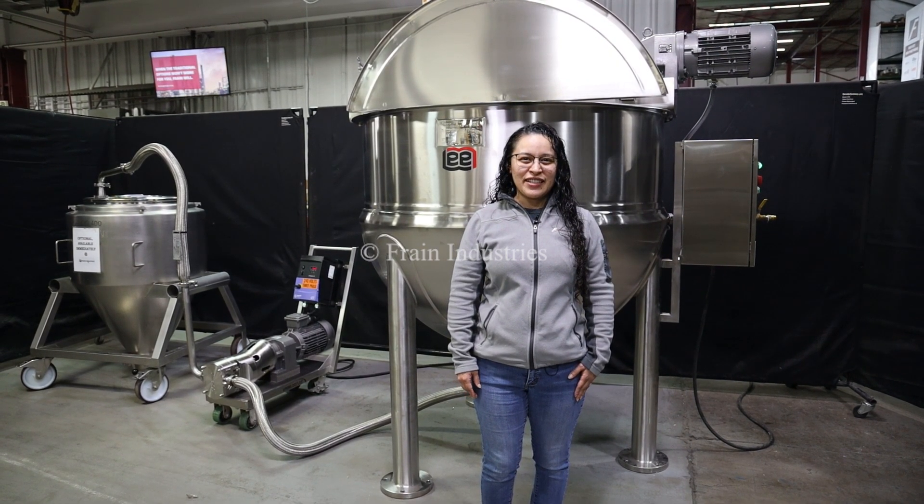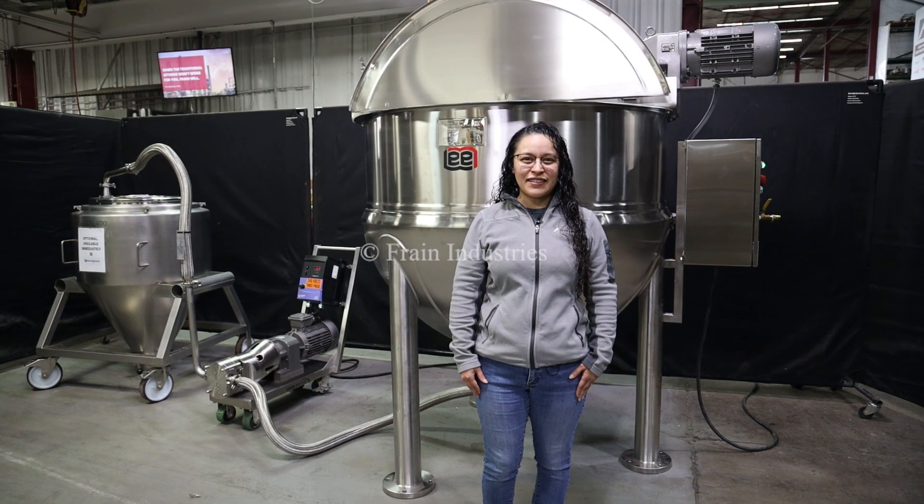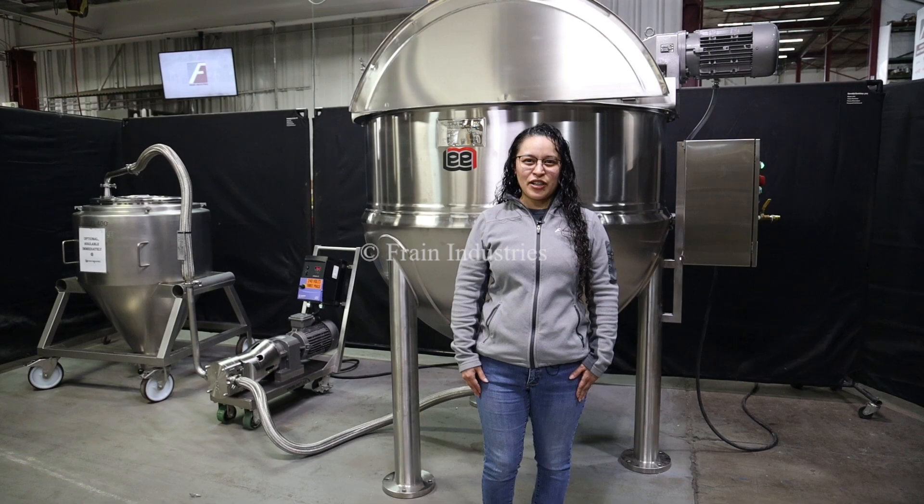Hi, I'm Talia with the Frame Group. Today we'll be cycling your Lee Kettle mixing vessel. This machine is set to three phase, 480 volts. We recommend reading the manual before powering on the machine.